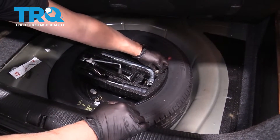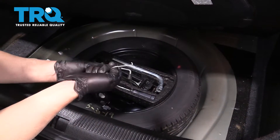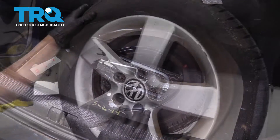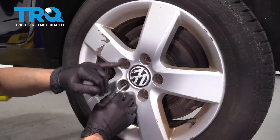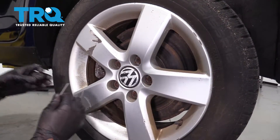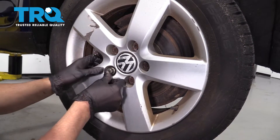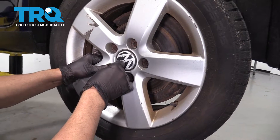If your vehicle has a wheel lock, grab that first out of the trunk, along with the tool to pull the covers off and remove the caps. This vehicle only has one on this wheel. Just grab it with the hook. And if you have the lock, put the lock on and take these lug nuts off.